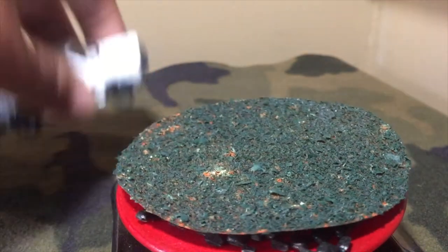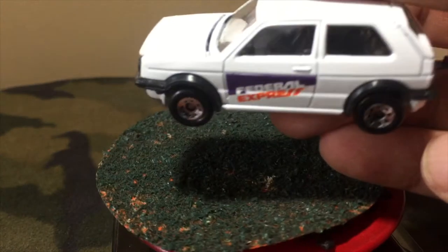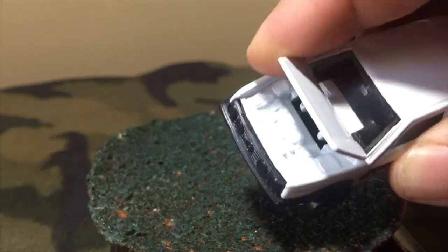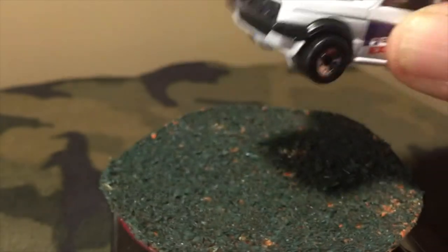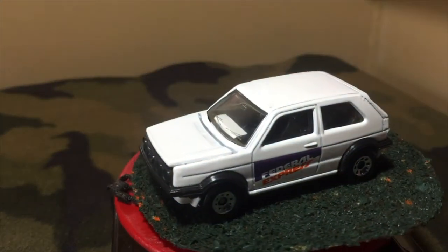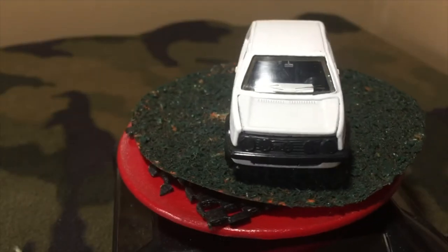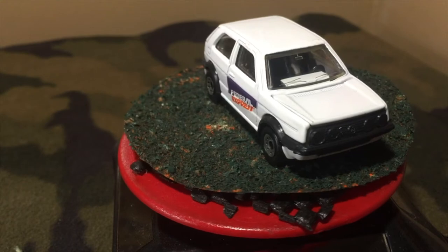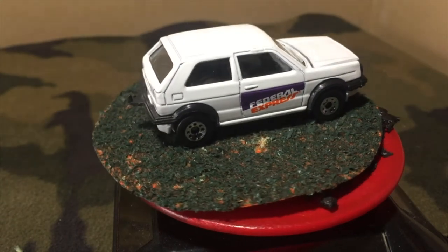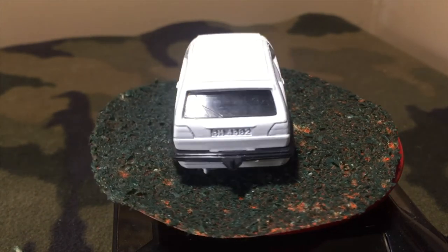And lastly, the best, the obvious choice — the Golf GTI, with the opening hood and a somewhat detailed engine. All white. Tampos on both front doors. Along with the Transit, it does have suspension. This one also has a trailer hook.